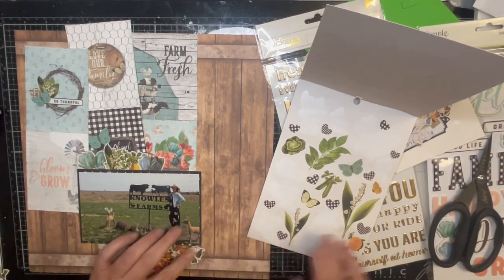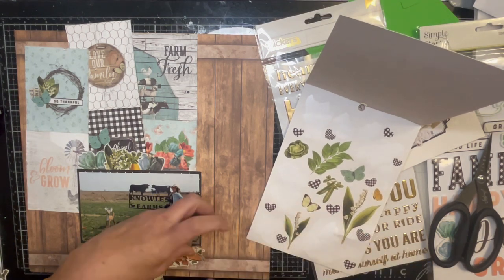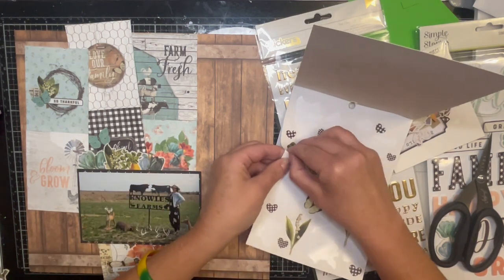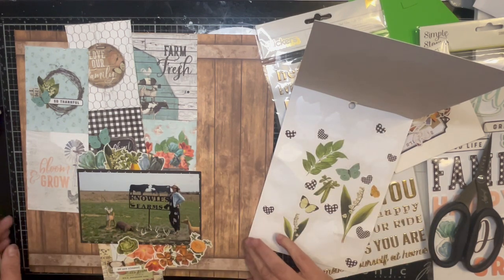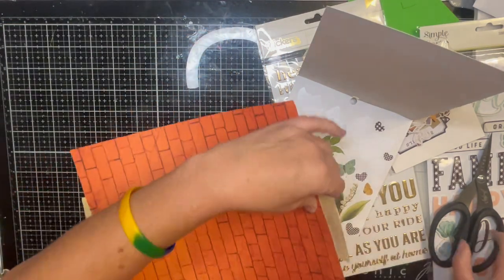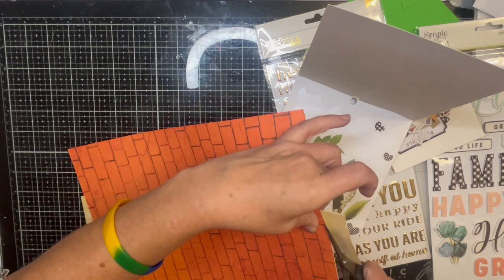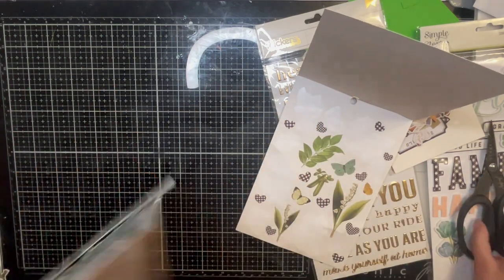And then I have a cantaloupe — because why not, right — and a cabbage, so I might as well use it too. I need to cut this off — it was sticking — and cut the top off as well.